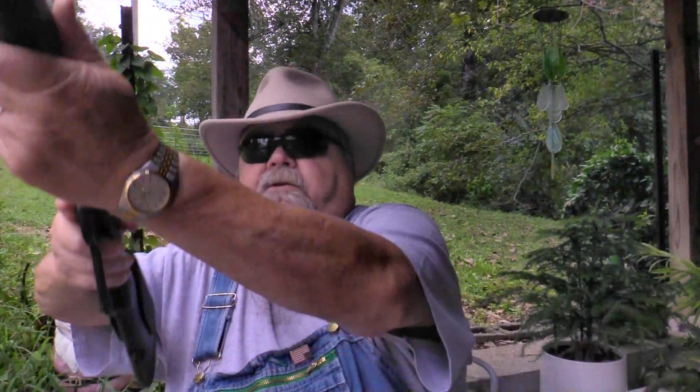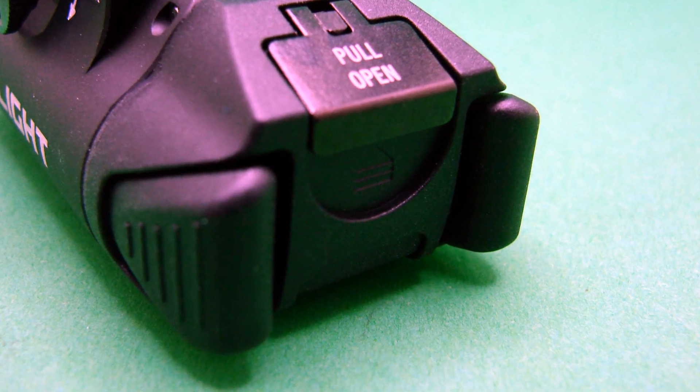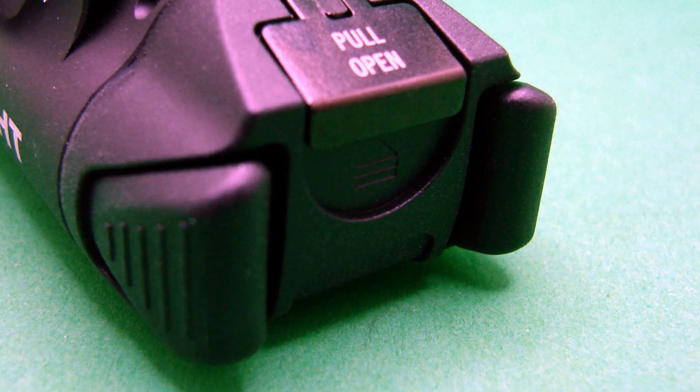It throws to 515 meters. It has two tail cap switches on it, so it works from either side. And if you hit both tail cap switches simultaneously, you get a really nice strobe mode, which would do a whole lot to disorient a possible attacker if you've got this thing on a defensive gun.